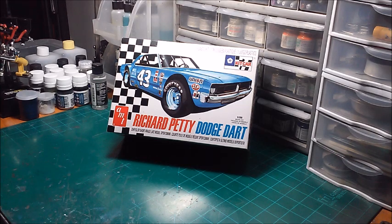I just wanted to give it an after-race look instead of looking like it came off the trailer or was being put in a museum. Okay, that's enough talking about it. I hope you enjoy it. So without further ado, for your consideration — the AMT Richard Petty Dodge Dart Late Model Sportsman. Hope you enjoy it. Until I talk to you again, see you soon.